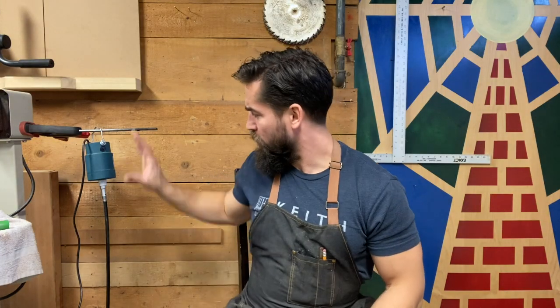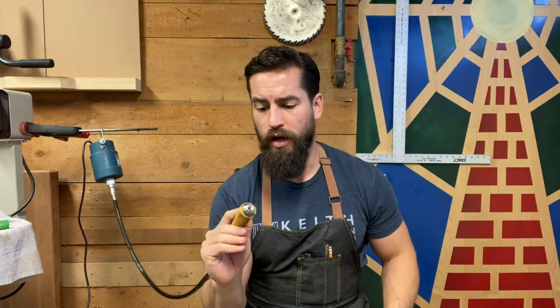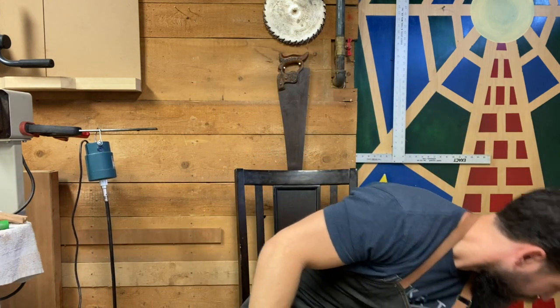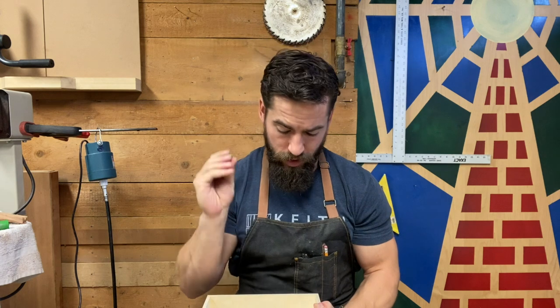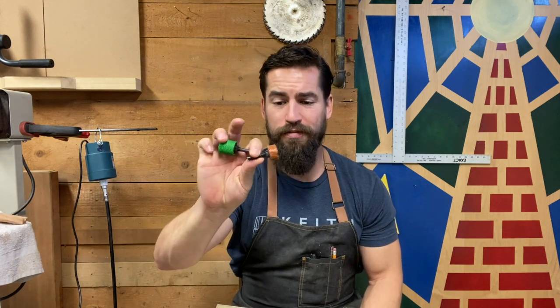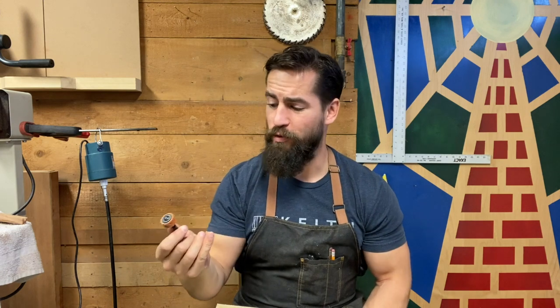I've got my rotary carver — my flex shaft — hooked up here with a foot pedal. Before I get to work, two things I want to mention: first, this is my set of power carving bits — lots of different bits, all the way down to these one-eighth burrs, which are phenomenal. I actually have a spoon carving set in partnership with Saber Tooth — four different burrs to get you started. I'm going to start off with the extra coarse and then the coarse half-inch and one-inch sleeves, which should do me really well.